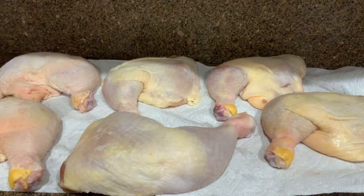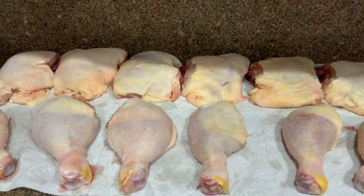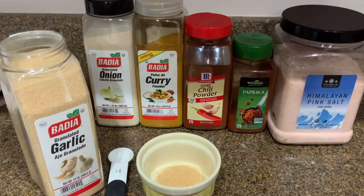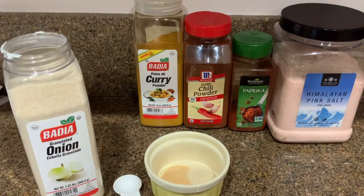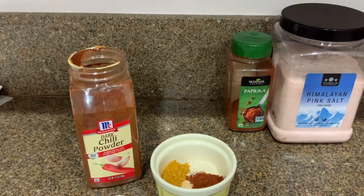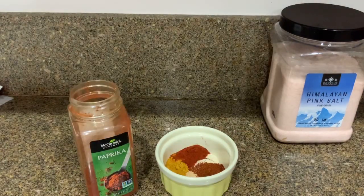Split into two parts. One teaspoon of granulated curry, one teaspoon of granulated onion, one teaspoon of curry powder, one teaspoon of chili powder, one teaspoon of paprika. Разделить пополам. Чайная ложка чесночной пудры, луковой пудры, пудры карри, чили пудры, паприки.